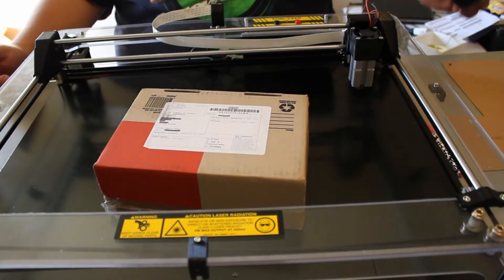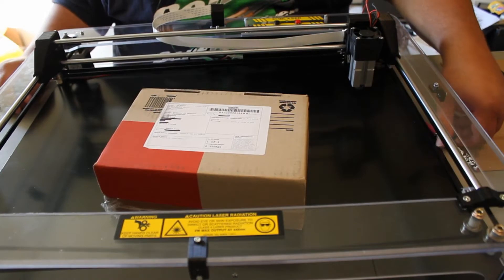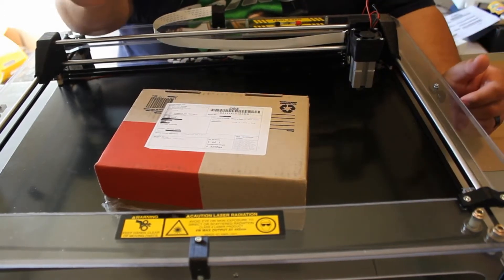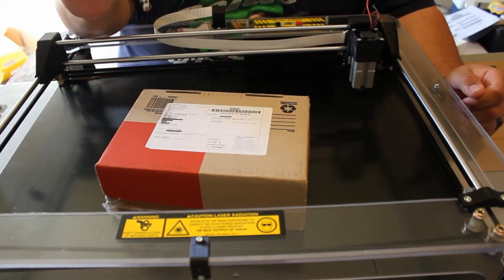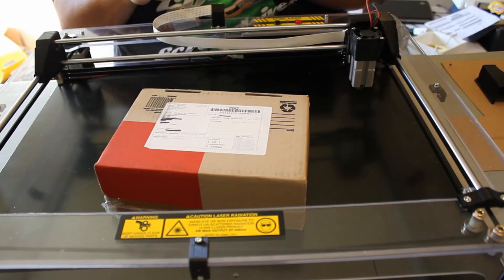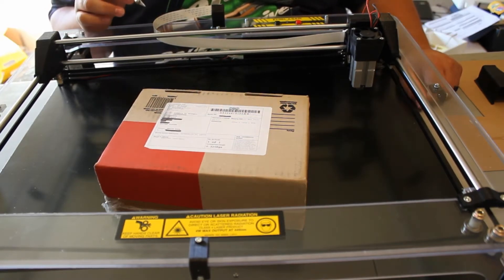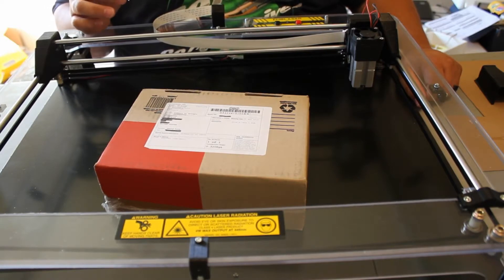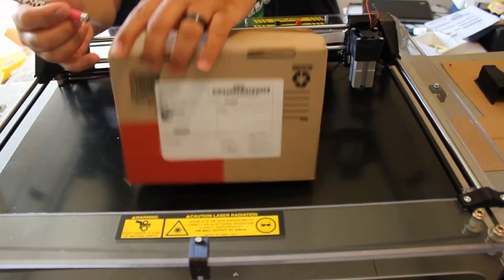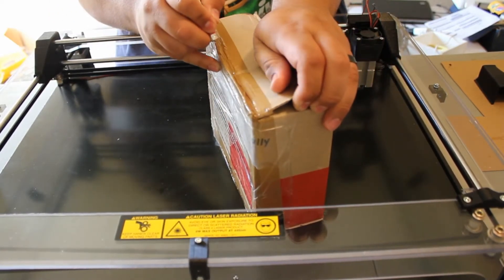I just got home and found this package on my kitchen table — a little too excited. I haven't had a chance to open it yet. From what I know, this should be the laser assembly for my Emblazer, which wasn't working last time. Hopefully if I get this installed, everything should work correctly and this will fix all of my problems.